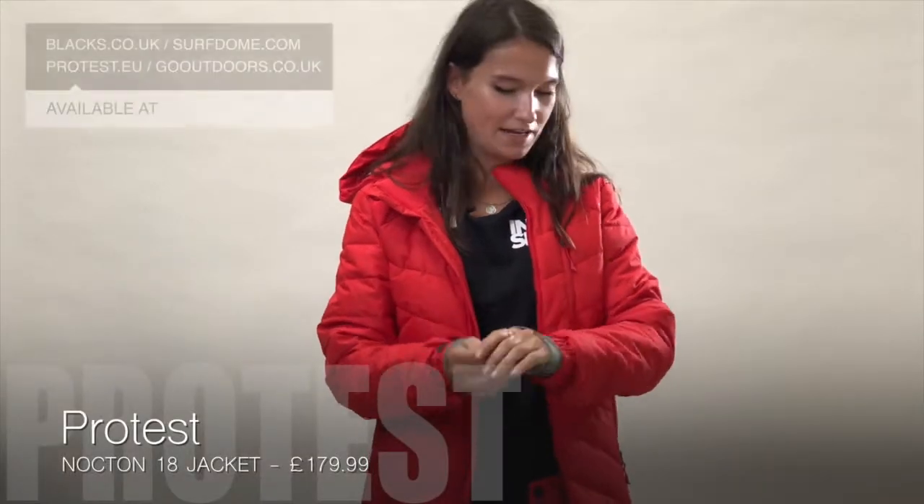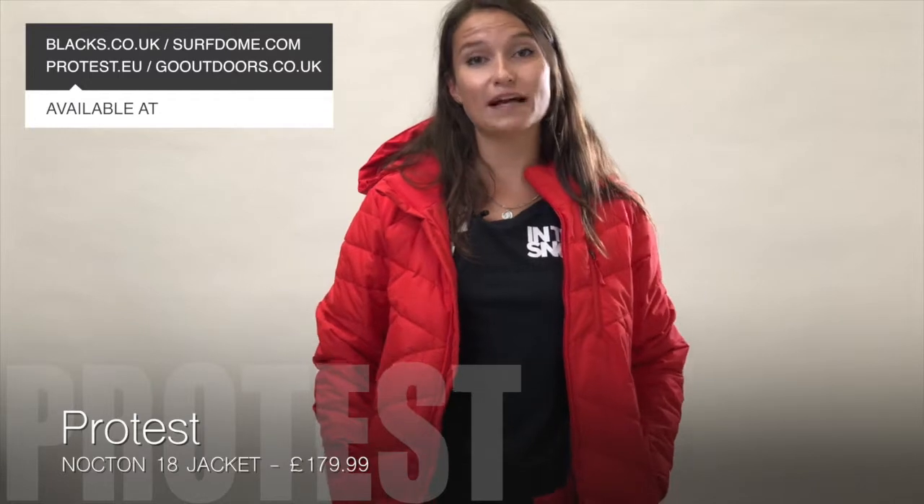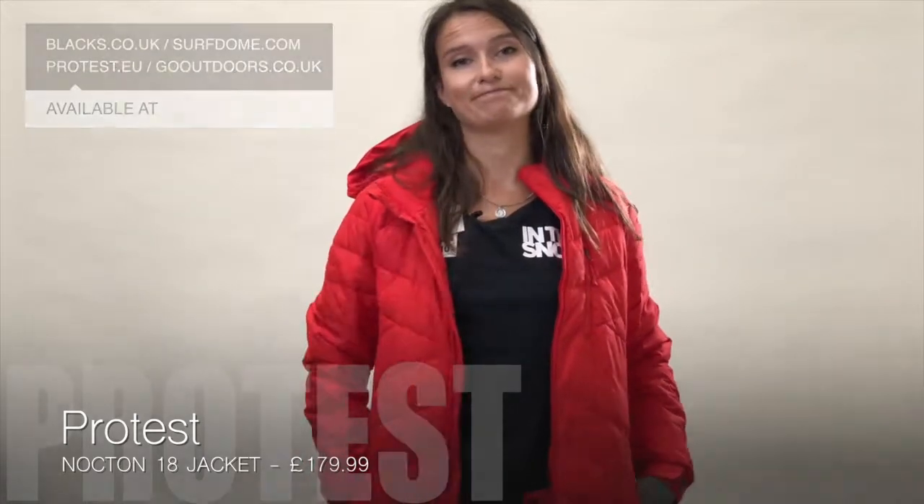This is the Nocturne 18 ski jacket from Protest and it retails at £179.99. It's available from Blacks, Go Outdoors, protest.eu, and Surf Dome.